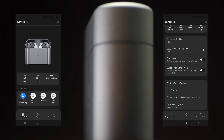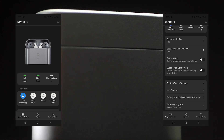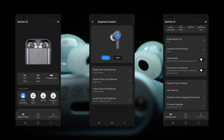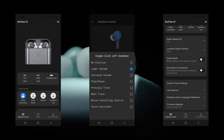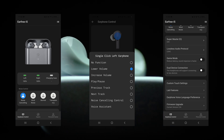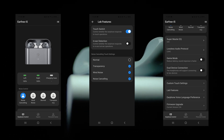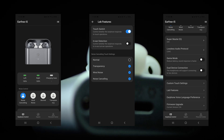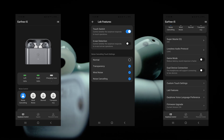There was no noticeable latency improvement over the i3, but I think it's already getting very close to the limit of Bluetooth latency. There is a rich selection of customisation available for the touch controls, which work very well — actions are more repeatable and consistent than the i3. Under lab features you can toggle touch controls, and in-ear detection can be turned on or off. I'm a big fan of in-ear detection as it pauses the music quickly after taking just one IEM out of my ears.